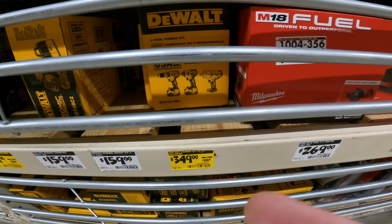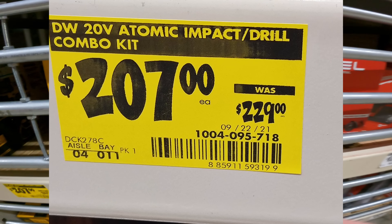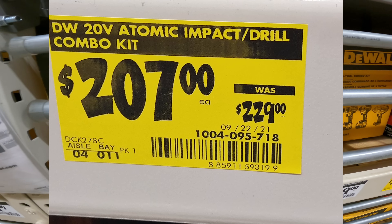$399 down to $349 for the DeWalt 20-volt combo kit with 4-amp batteries — two of them. And $229 to $207 for the Atomic Drill combo kit. There's one left back there. That's epic. We're attacking double the stores today, YouTubes — we got Denny at another Home Depot who found more deals. Let's drop those in.